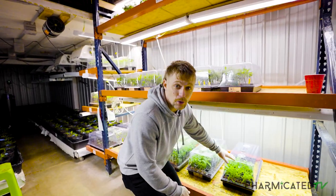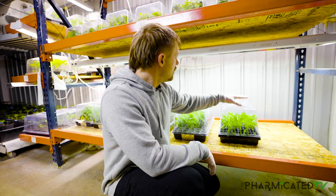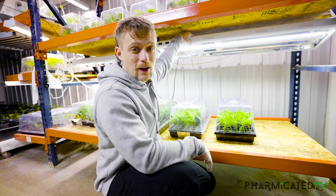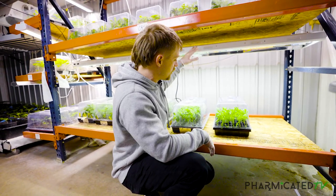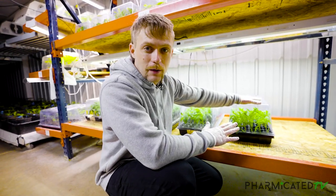We just slid in our new tray of clones and here will be their home for the next 14 days. You see here, we've got one bulb going — that's all it needs. Just a little light, a little love, and a little juice. We're not going to touch this for 10 days while the roots develop, and then we'll check on them.